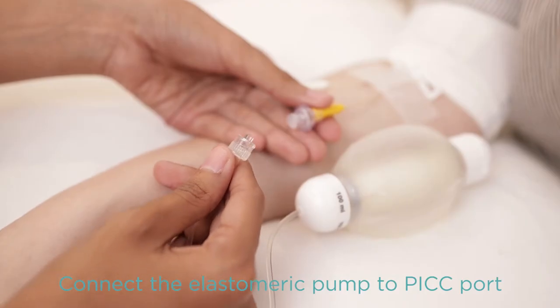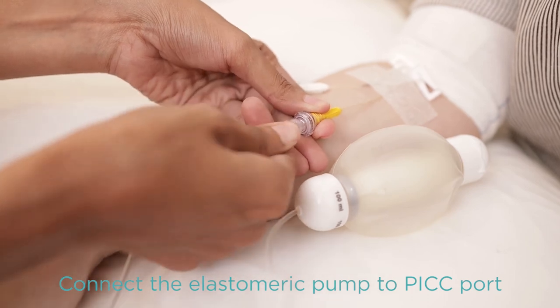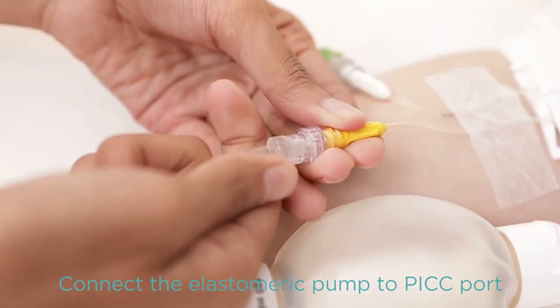Connect the elastomeric pump tube to the PICC port and secure the connection by turning clockwise. At this stage, your antibiotic infusion has already begun.